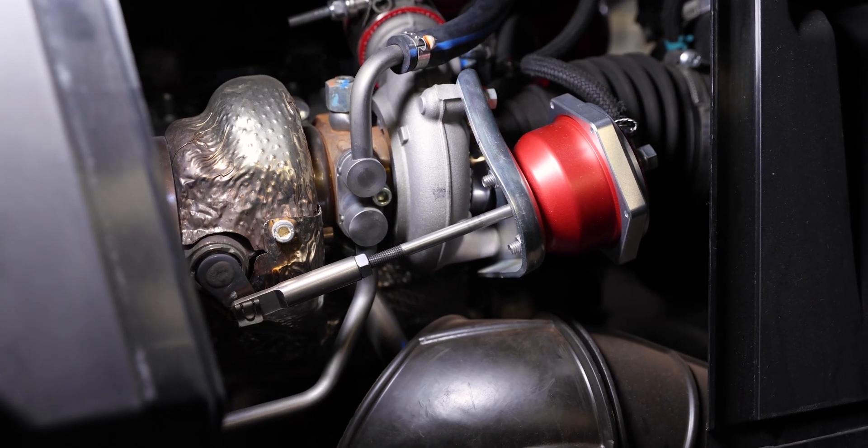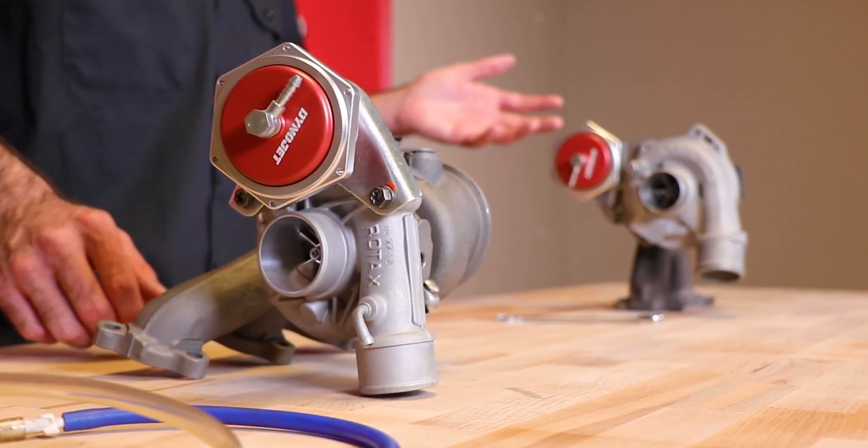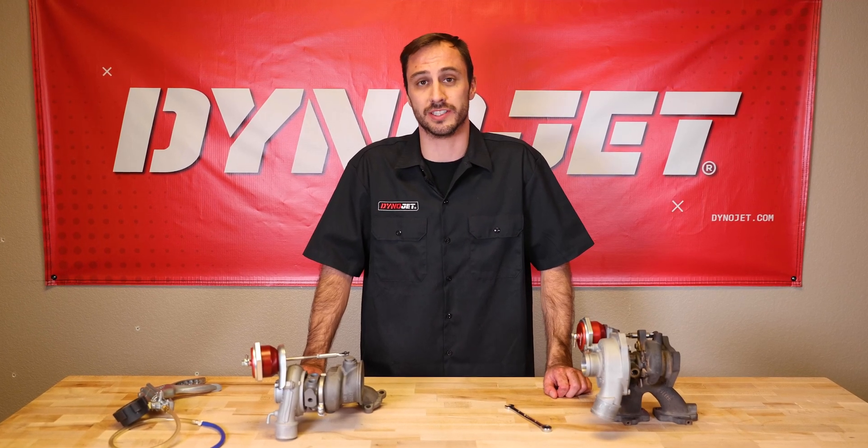Our DynoJet Waste Gate Actuator is specifically designed and engineered to give you reliability and performance out of your Can-Am X3 or your Polaris RZR Turbo vehicle. To get that performance, the actuator has to be properly set. We're going to go through that today.